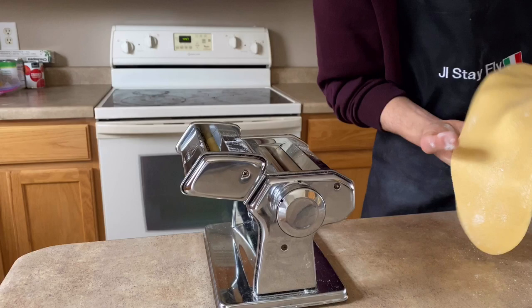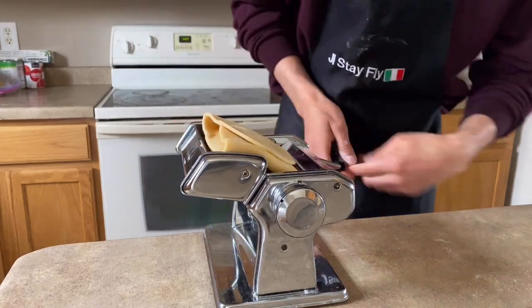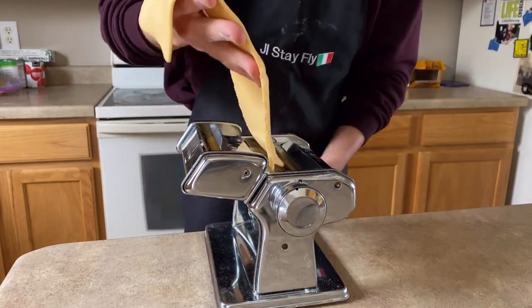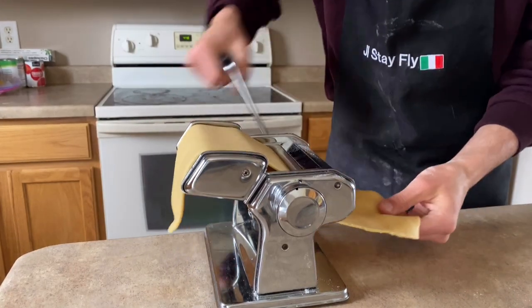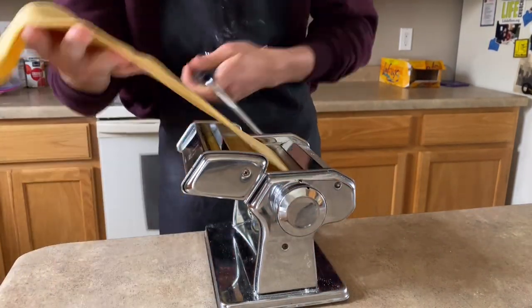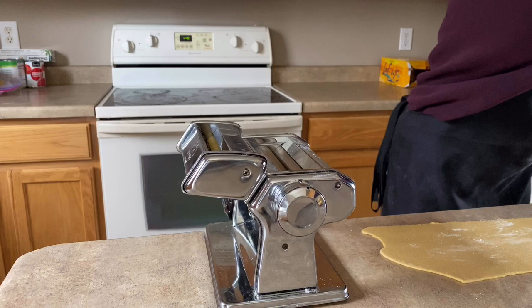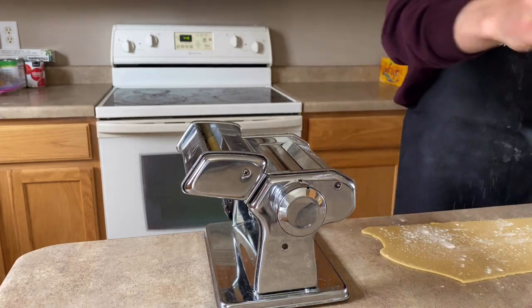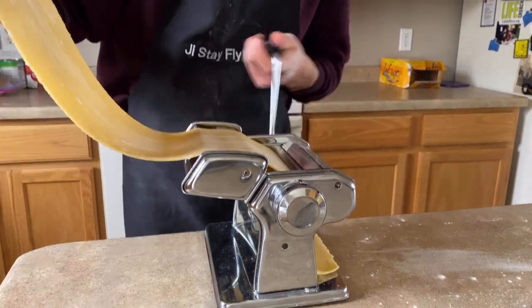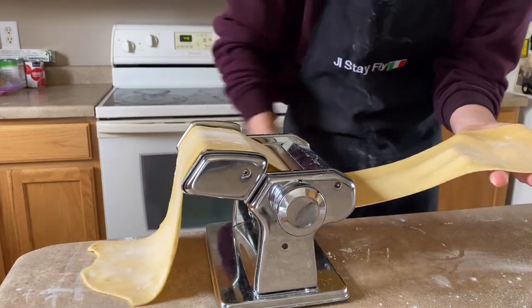Put it in the widest setting on the pasta roller and roll it out to get a nice thin slab. Then fold it over like a letter and roll it through again — this is really going to make it tender and soft and combine the dough to make it nice and pliable. Adjust the setting a little bit and run it through on the next level, just a bit thinner. Keep rolling, making sure to flour the dough in between each pass to help prevent sticking. Use your palms rather than fingertips to move the dough — it holds better and keeps it from breaking.